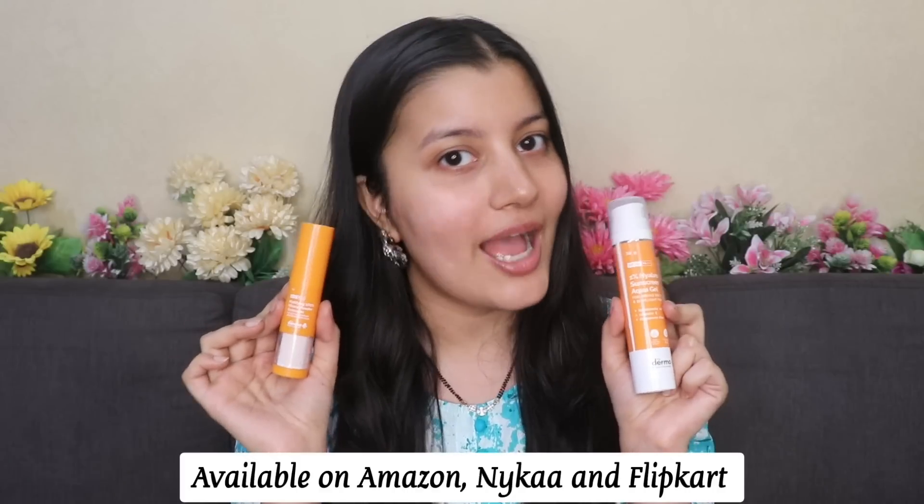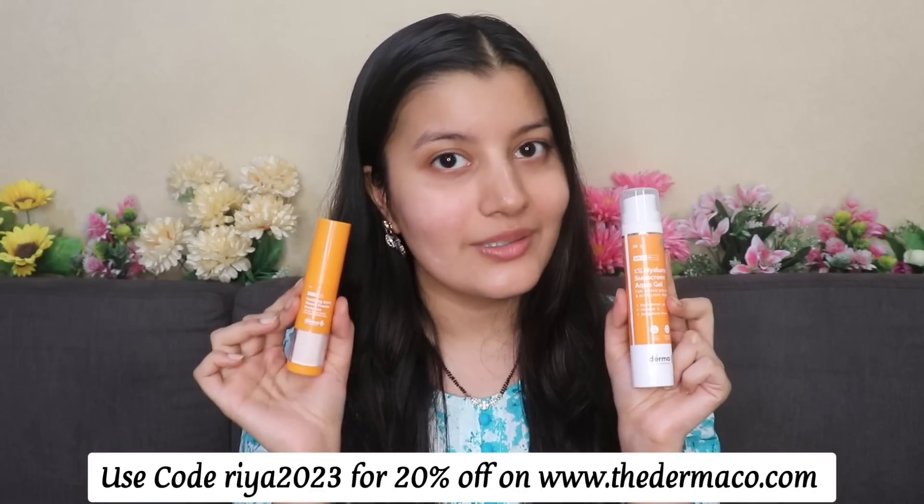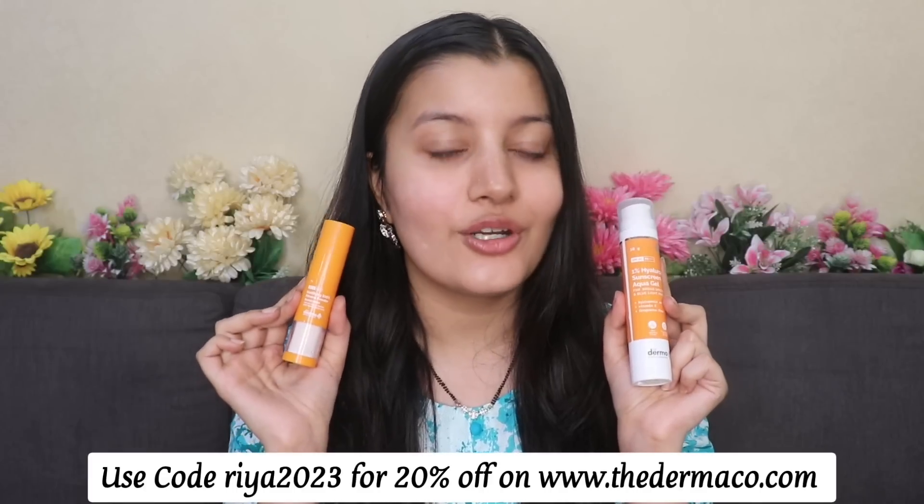These are the two sunscreens by Dermaco that I absolutely love and highly recommend for the summer season. They're available on Amazon, Ica and Flipkart, or you can directly shop from Dermaco's website. Use my discount code RIA2023 for 20% off. Whenever you place an order on Dermaco's website, they will link your order to a child that they help educate along with Bhumi, and they have pledged to help more than 10,000 students across the year.